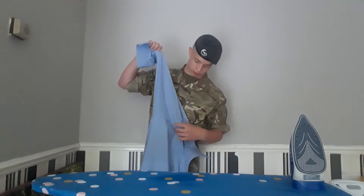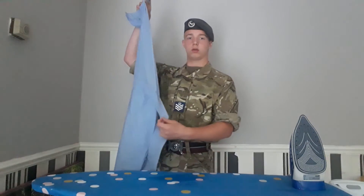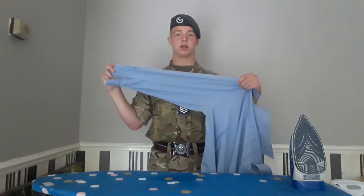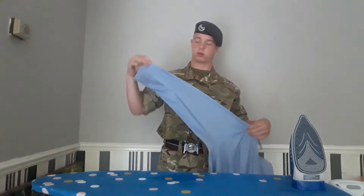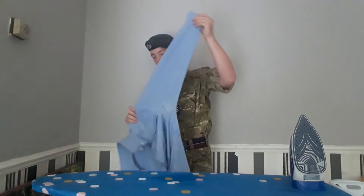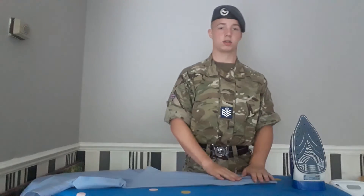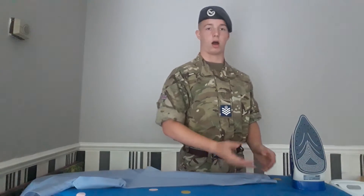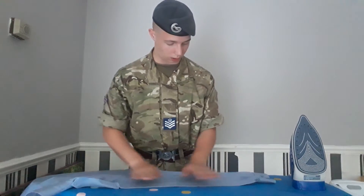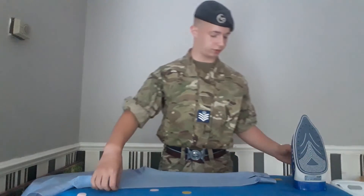Now I'll show you how to do the arms. You're going to make sure you grab the middle of the epaulette here, make the crease and make sure it's like this. You're going to make sure you iron both sides, as you may create creases when ironing. Make sure your buttons are undone and the sleeve is flat so you do not make any unwanted creases.